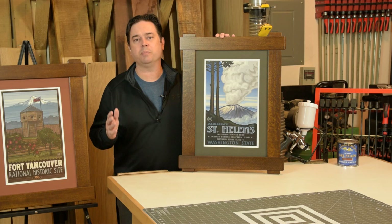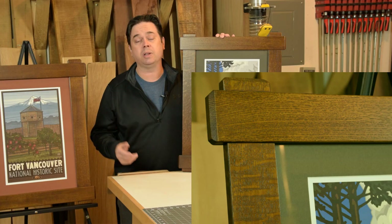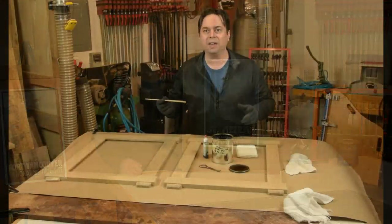Hey guys, it's Willie Sandry. Today we're going to be showing you step-by-step how to apply this dark brown mission finish. We'll go over the whole process in detail — check the description box for all the products that we're using today. You can apply this finish for any project that you're working on in your shop, but it's a great complement to an arts and crafts style piece. Stick around, we'll get into it.